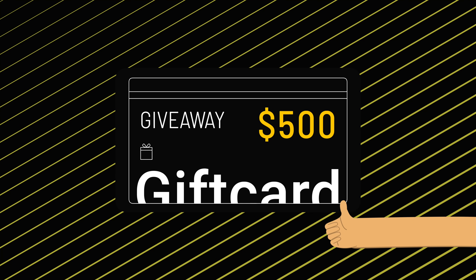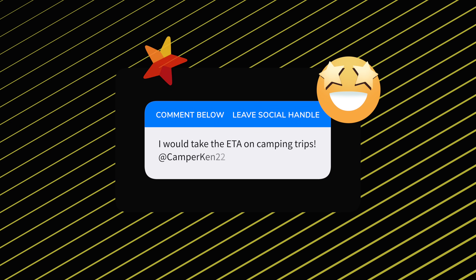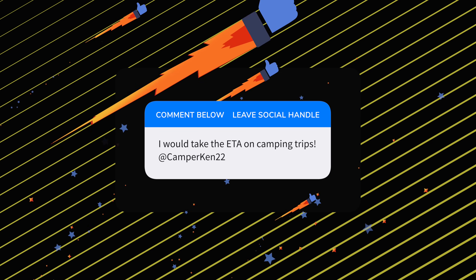Before I get to all that, I do want to do something I've been doing for a while — it's my favorite part of these videos. Thank you guys for being awesome humans supporting the channel all of these years. Give you a chance to win $500, open to anyone in the world, that I run for 10 days. Leave a comment below, let me know what you do with the ETA, tell me a fact about yourself, and leave your social handle so I can contact you if you win. Also give the video a thumbs up — all the information you need will be in the description.